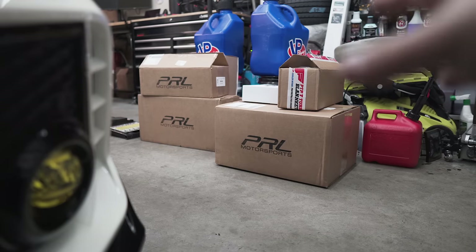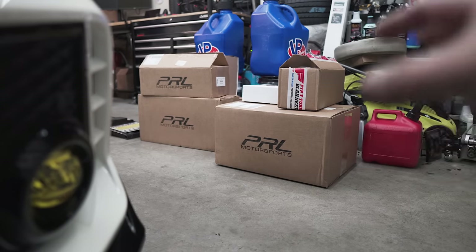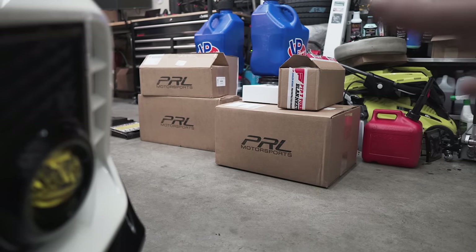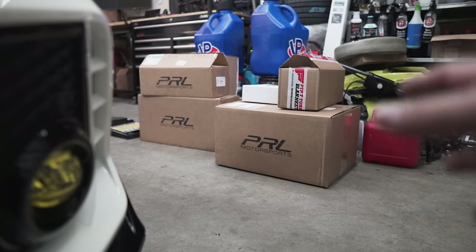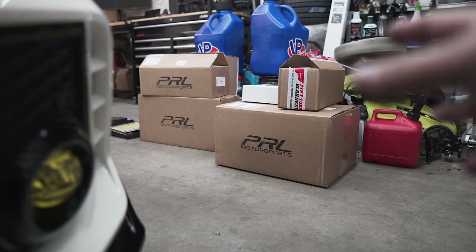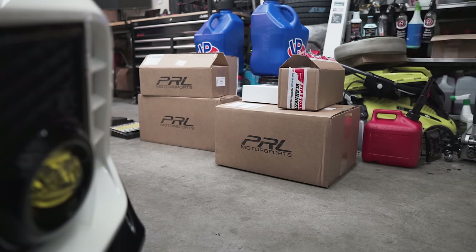First, big thanks to Spencer at PRL Motorsports for taking care of us in acquiring some of these parts for the Type R. Full disclosure — they did give us a small discount on some of those parts, but this stuff was still not cheap. We've worked with PRL Motorsports in the past when they made products for the '15-up WRX — I think we did an install and review on their front mount intercooler and some EGR/TGV deletes. That was like four years ago, but once again big thanks to Spencer at PRL.